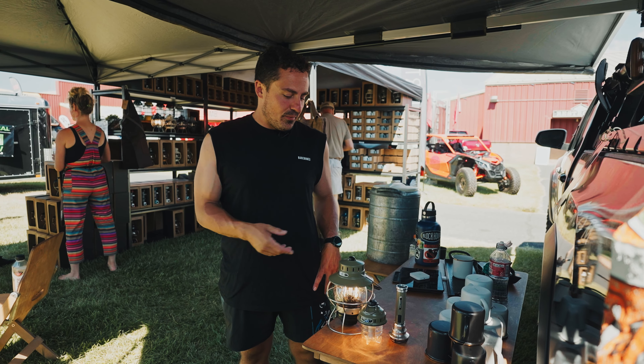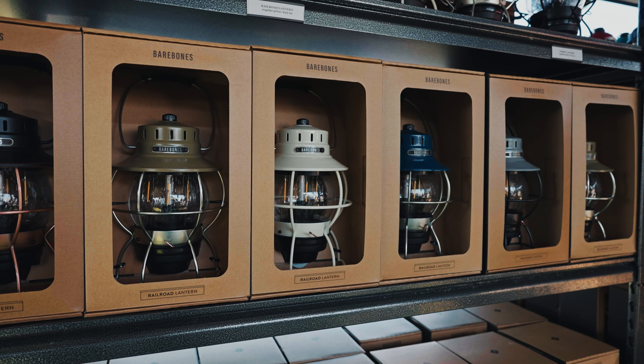Hey, I'm Jimmy from Bare Bones. Got a couple products for you. First, we got our railroad lantern.